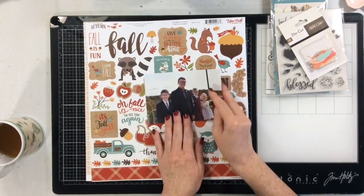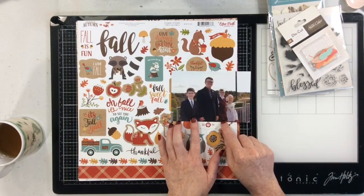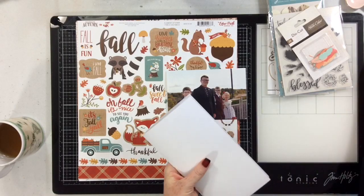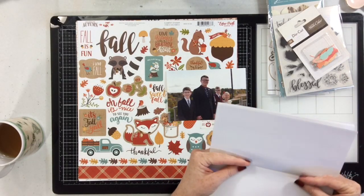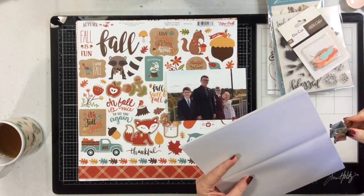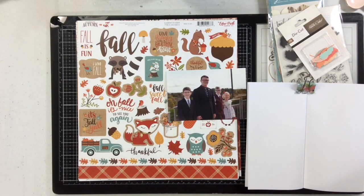Hello everyone! I'm here today with another layout using my scrapbooking store kit for November. I am going to be scrapbooking this 4x6 photo and I'm going to start by limiting my options. I have a really hard time and get very overwhelmed when I have a ton of different options for scrapbook layouts, but I have a really good idea of what I want to do on this layout.